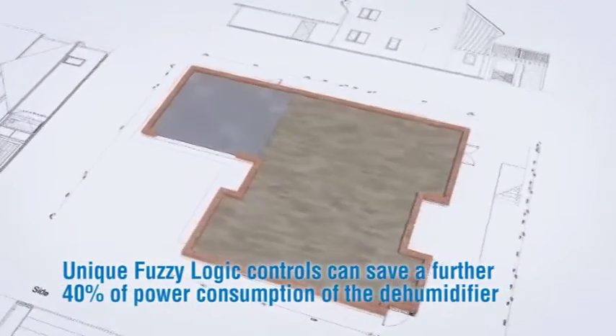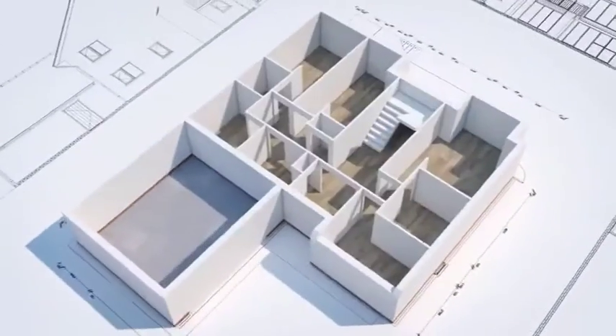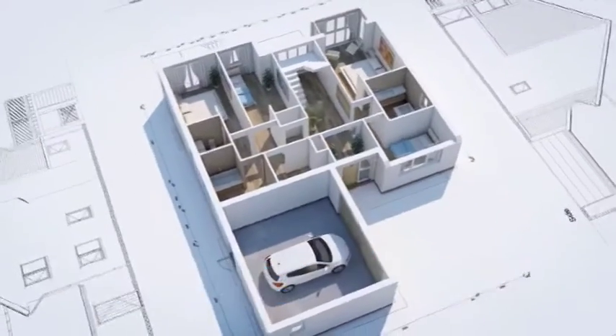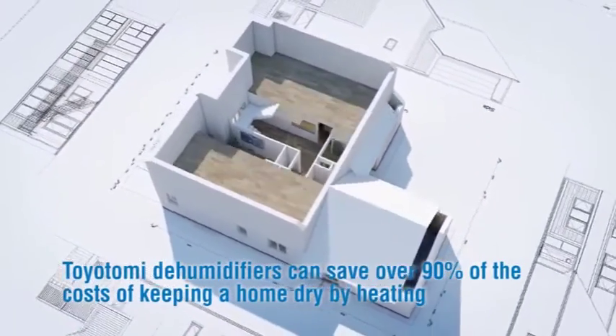Unique fuzzy logic controls can save a further 40% of power consumption. It knows when to work and when not to work, learning about you and your home. Toyotomi dehumidifiers can save over 90% of the costs of keeping a home dry by heating.